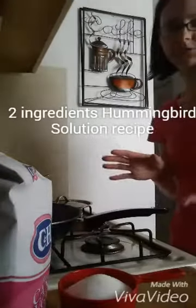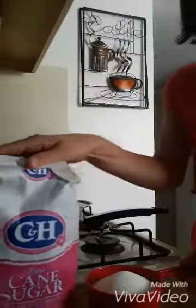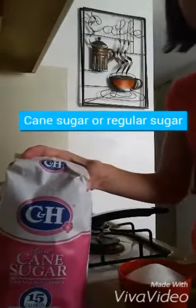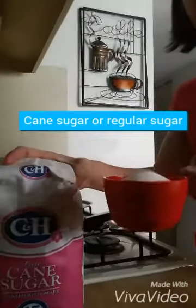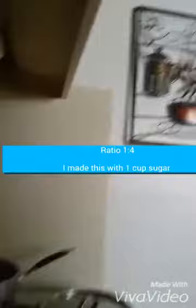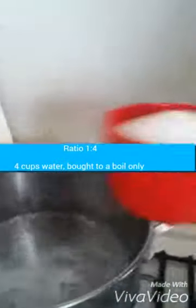Today I'm just going to show you simple instructions on how to make your own hummingbird nectar. Cane sugar is what I'm using, but you can use any kind of sugar — one cup. And I have my boiling hot water, four cups.